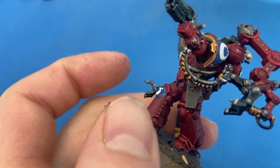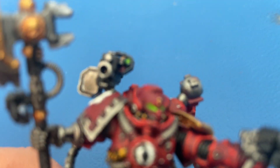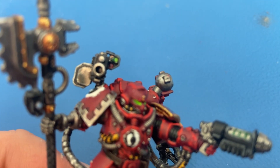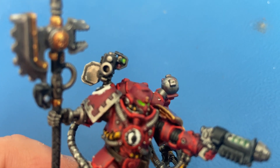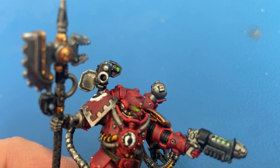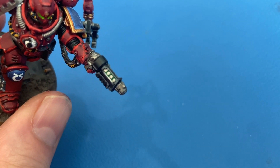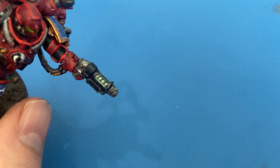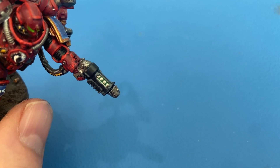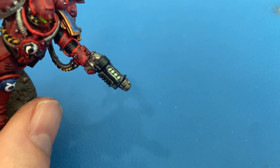Overall I think it turned out pretty well. For the lenses in the gun, the red is Mephiston Red and the green is the Tesseract Glow combo. On the grav pistol there's a green inside the silver, and I believe I used Warpstone Glow for that green.